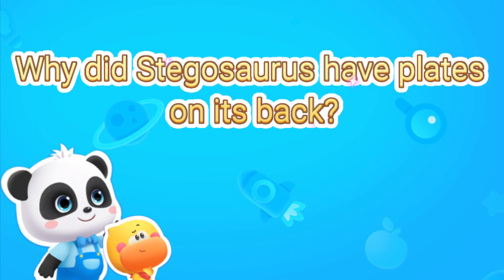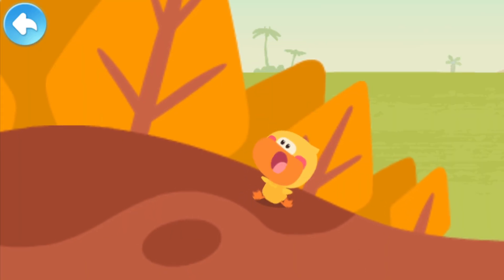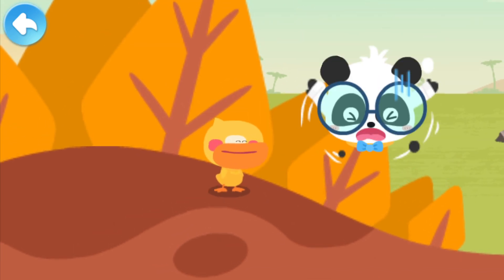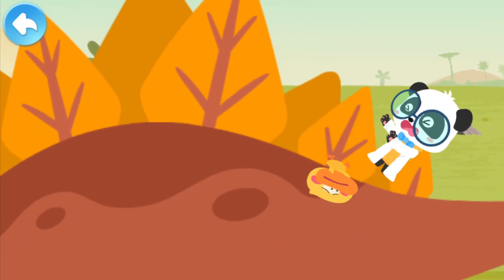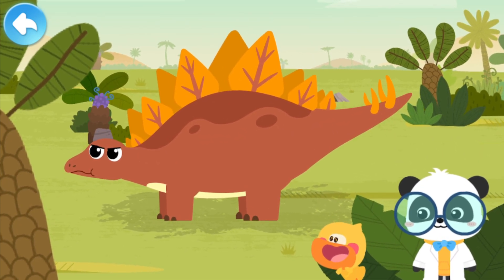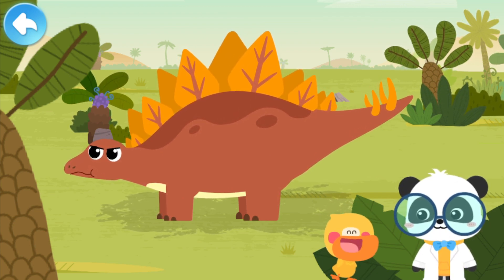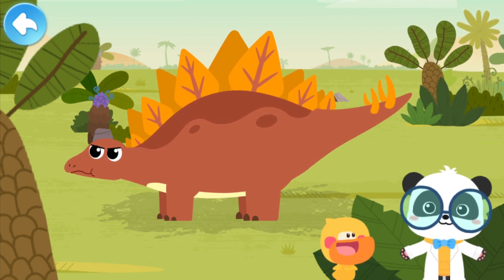Why did Stegosaurus have plates on its back? Come and play with us, Kiki! This is not a small hill. It's a big dinosaur! What a huge dinosaur! Its curved back looks like a hill! Let's check out what dinosaur this is.